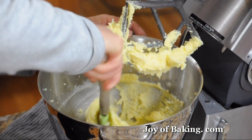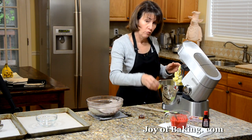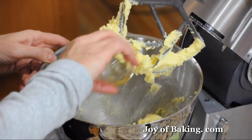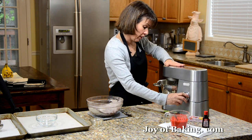Just scrape down the sides if you need to. Add one large egg at room temperature and one teaspoon of vanilla extract — try to use the pure, it's better tasting than the artificial. And just beat until it's incorporated.